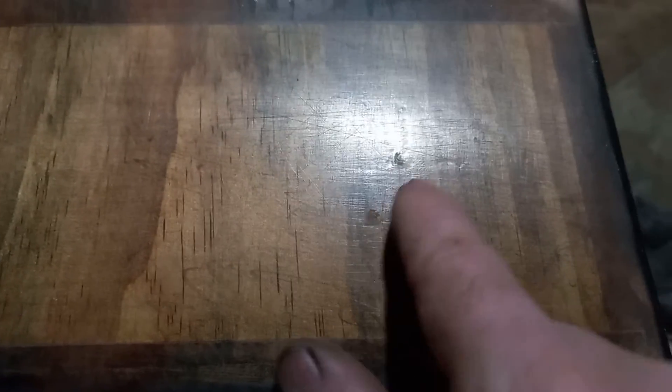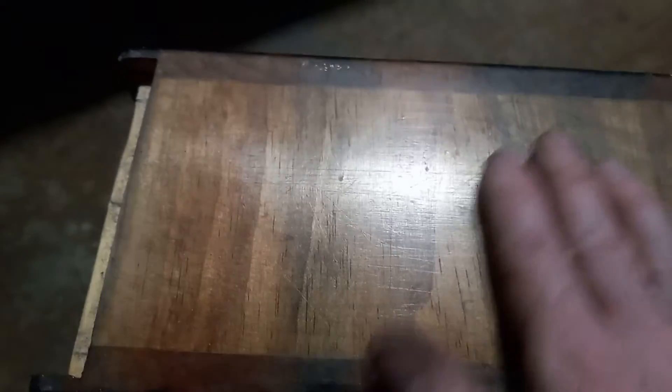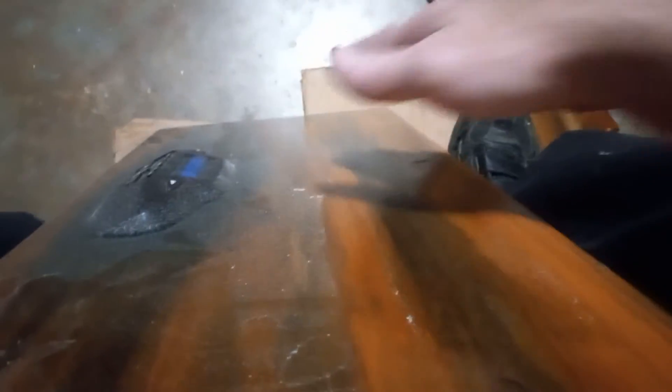I'd be totally happy with this finish. What you see right here — that's actually a dent, not like a drip or anything, it's actually a dent, that's why it looks different. But I'd be totally happy with this look right here. I've introduced artificial grain and artificial aging to make it look older than what it is. This cabinet was much darker than what it is now.